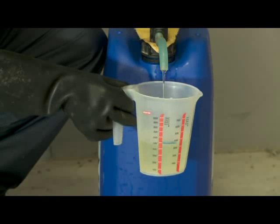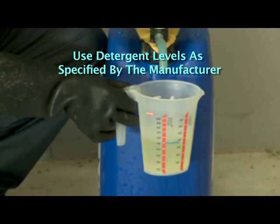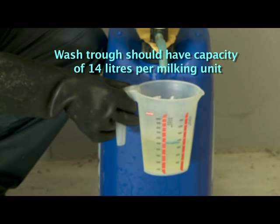Use detergent levels as specified by the manufacturer. Use measurement equipment — jug — and check usage rates of automatic washers, machine and bulk tank. Make sure your wash trough is of adequate size with a capacity of 14 litres per milking unit.